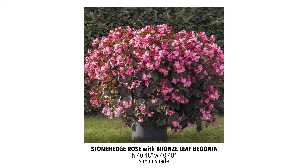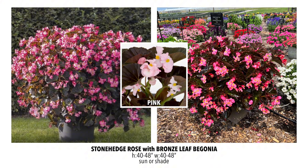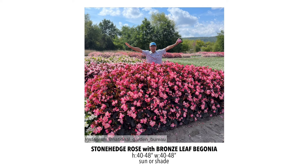Another wax begonia is the Stonehenge Rose with bronze leaf, and this one is a monster — absolutely huge. Those gorgeous bronze leaves really complement the rose flowers. It's also available in pink, but we went with the rose because it's absolutely stunning. When I first saw it in the trial gardens I was a little disappointed in the size, since it's supposed to get up to four feet tall and wasn't anywhere near that. The grower explained they got the plugs in really late, so it was way behind. But it's already caught up to the Surefires and Whoppers and is starting to pass those, so they're confident it will reach four feet.